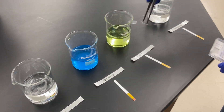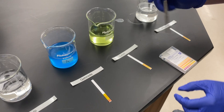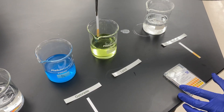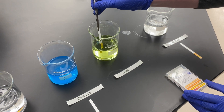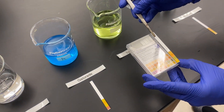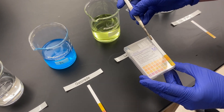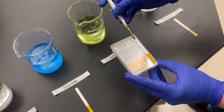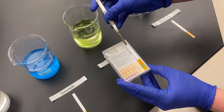Then we have some other more interesting options. We have a Lysol spray and we're going to test its pH. This is actually pretty close to neutral — not quite dark enough for 7, so it would probably be closer to a pH of 6.